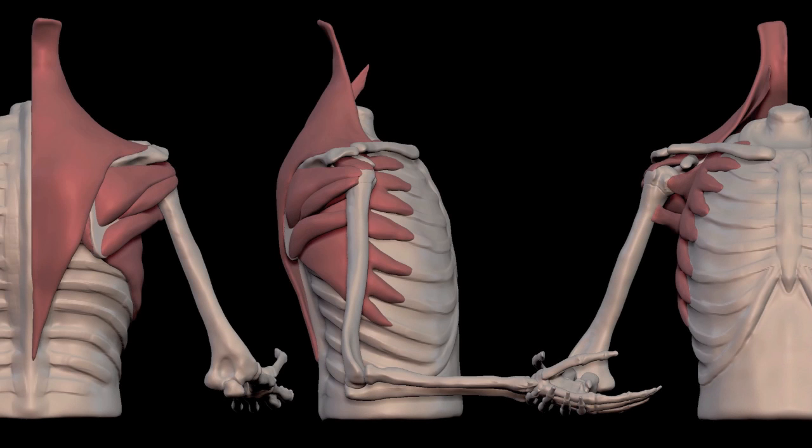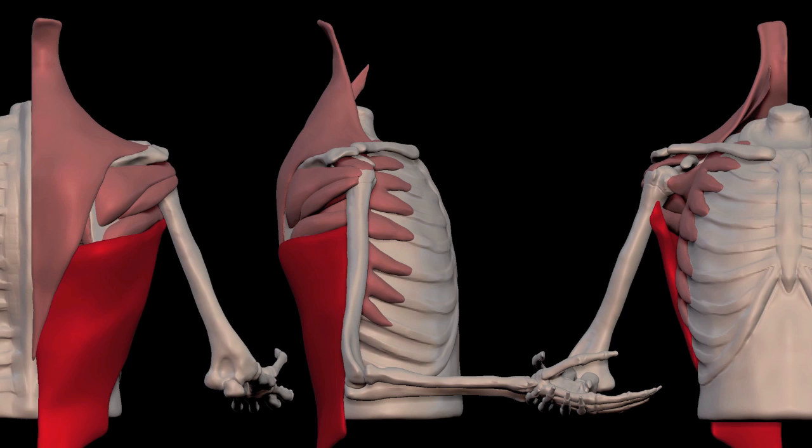Here are three views and the muscles that we've talked about so far. When I put in the latissimus dorsi, I want you to notice that it goes underneath the trapezius.